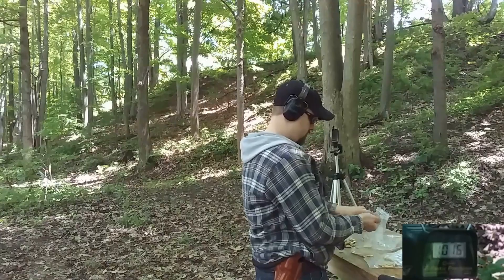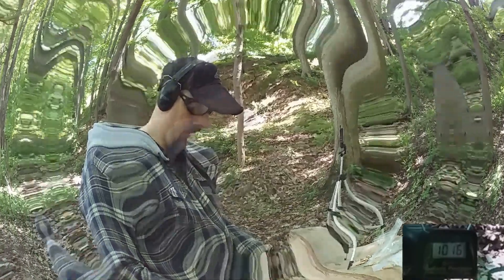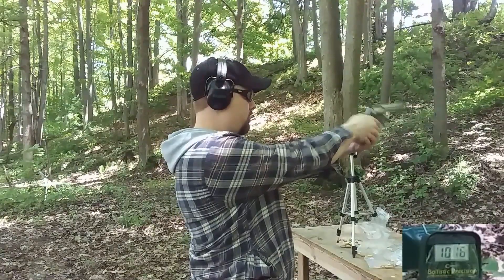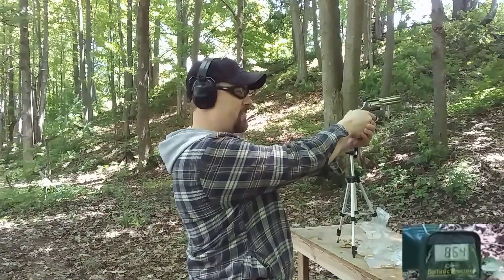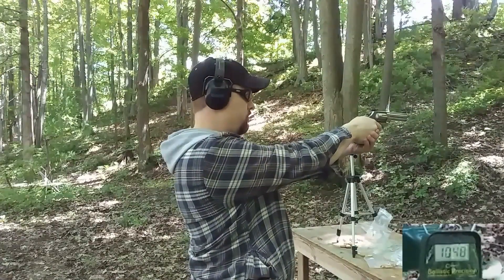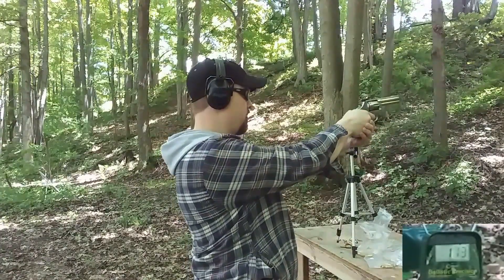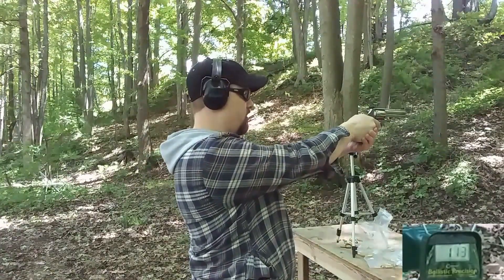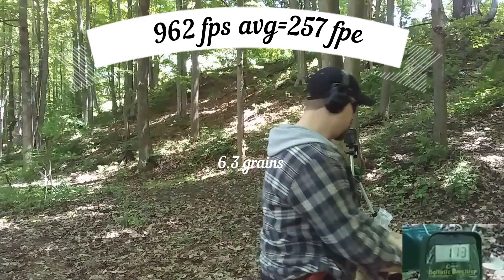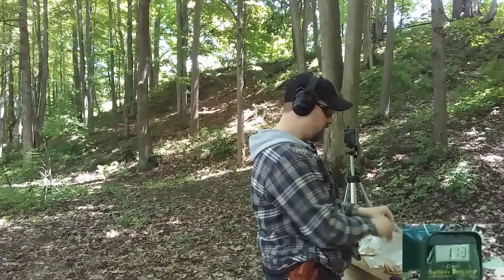Now we're up to 6.3 grains, see what kind of velocity we get. Readings: 864, 1048, 974, no read, no read. We're getting our fair share of no reads on this, and those readings are kind of inconsistent.